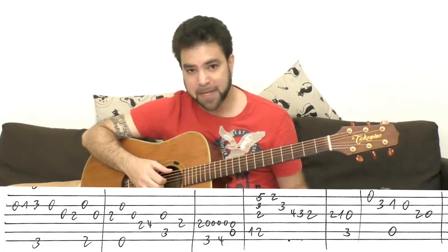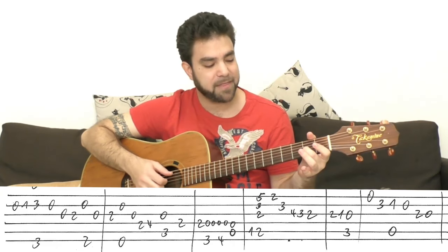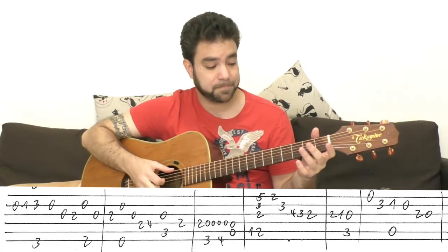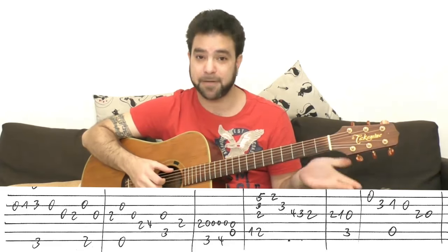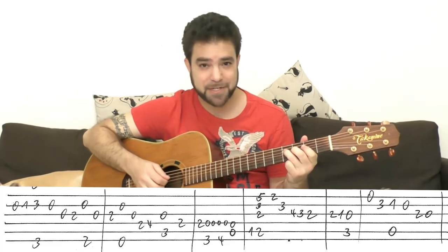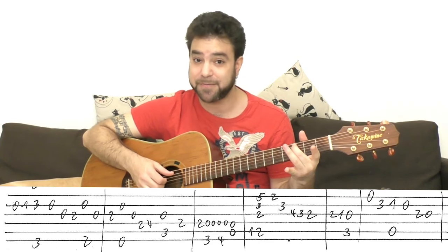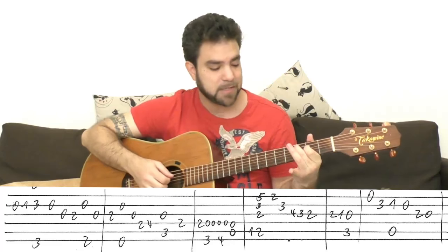After you play this, you play 2 on the third string. Then you play the open second string again and the sixth string with it. Then the open third string — so you get G, F-sharp bass, E minor. Then 2-4 on the fourth string into C. It's the open third string with the C chord bass, which is 3 on the fifth string. Then 2 on the fourth string — it's inside the C chord as well.